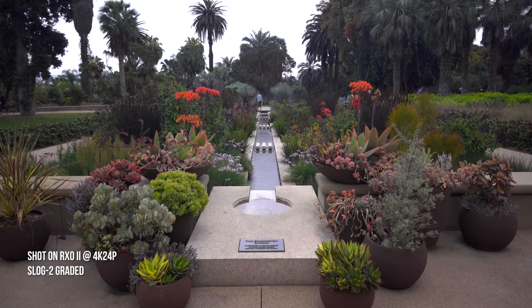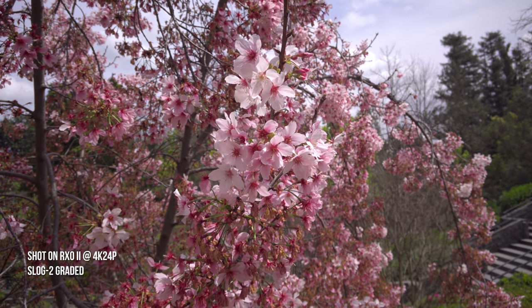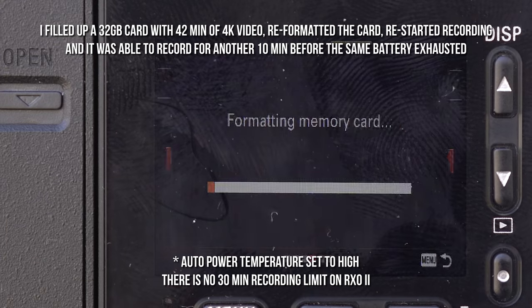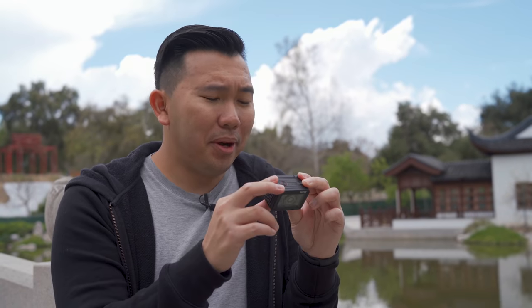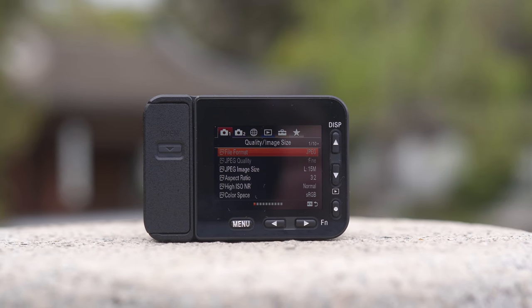However, thanks to the latest processor, the RX0 Mark II can record 4K internally, and boy is it clear. The battery life is pretty good for a compact-sized camera like this one. I was able to record almost 50 minutes of 4K before the battery died, and the heat warning signal never came on. You're going to need some really good eyesight to see the text on the screen — they are incredibly tiny.